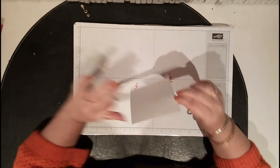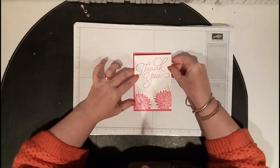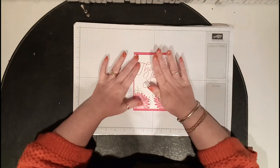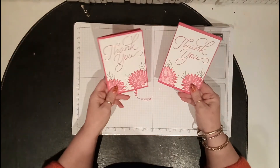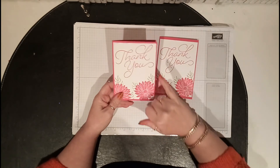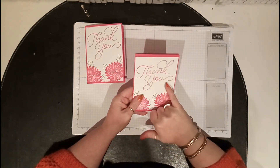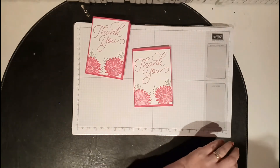Bring in the card and line it up — there you go. And there you have your card! But wait — I've forgotten to sponge around the edge. And I've noticed I went over on the green there, so I'm going to fix that.